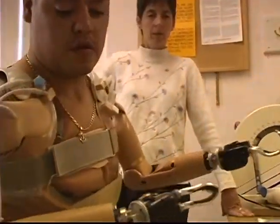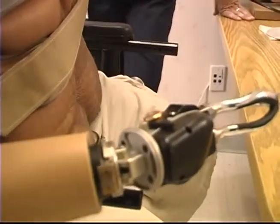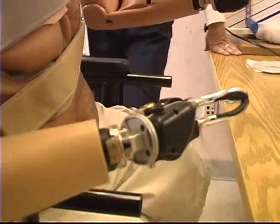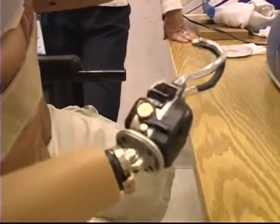I'm hitting that little gold — kind of gold, bronzy looking button right there. That's the one I'm hitting right there for the wrist flexion. All the way back around.